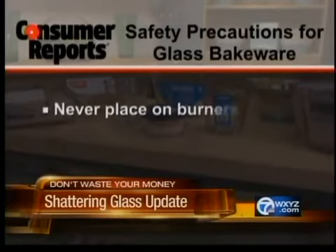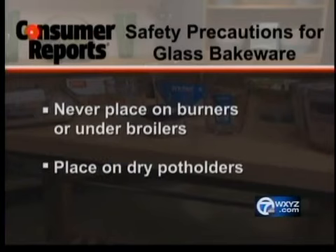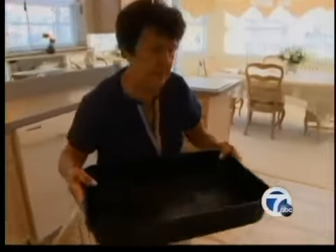When using glass pans, it's extremely important to follow safety precautions. Among the most important: never place dishes on burners or under broilers, and be sure to place hot glassware on dry potholders. Or simply use metal pans in the oven, as Barbara now does.